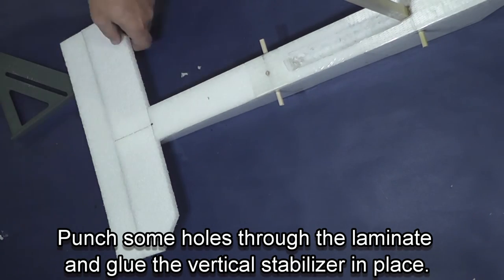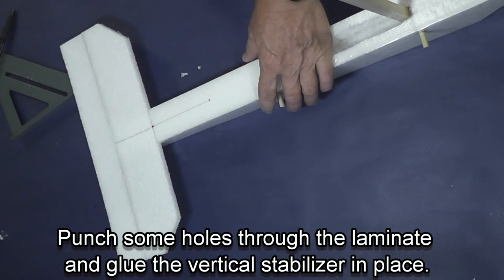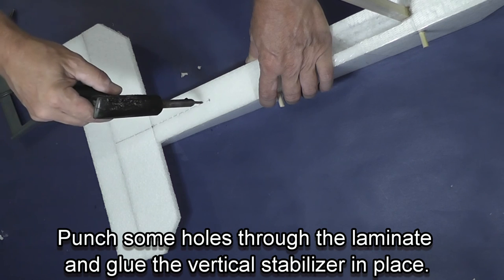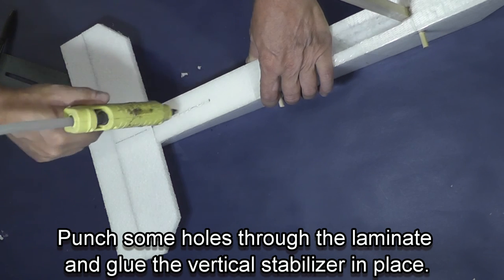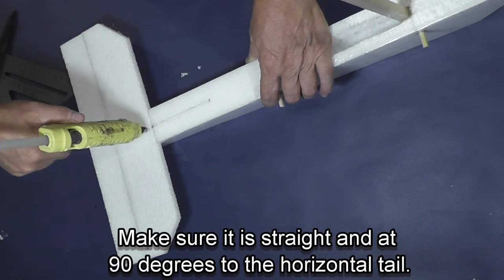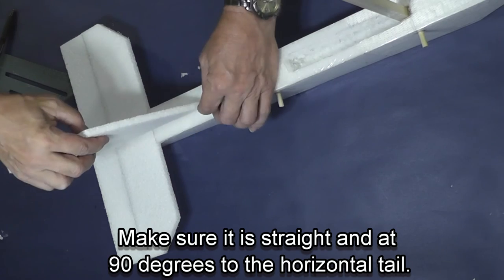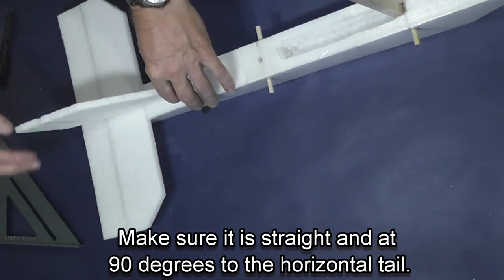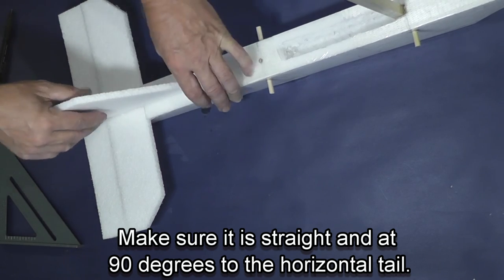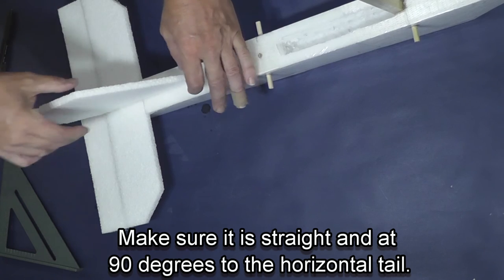Using my soldering iron I punch some holes through the laminate on the back of the fuselage to give the glue access to the foam underneath the laminate. Using my glue gun I squeeze glue down into those holes and then put it on the tail, which is not laminated. Then I put the rudder in place. You want the rudder to be vertical with the table and not bent on the back of the plane — it needs to be straight.